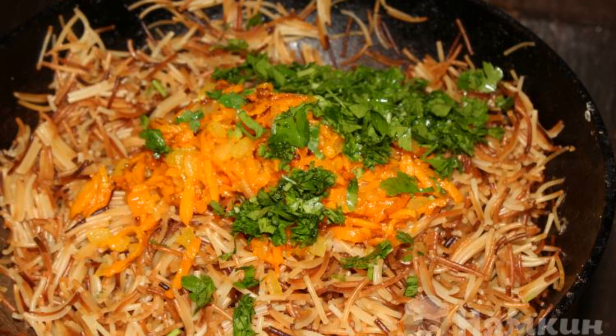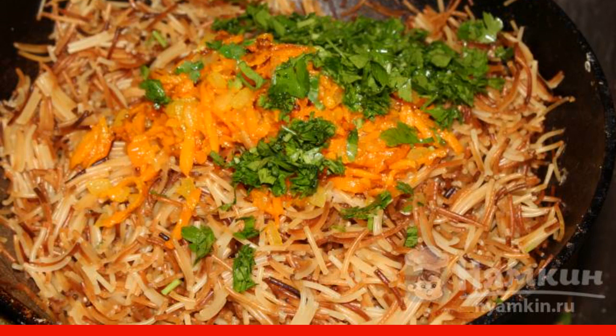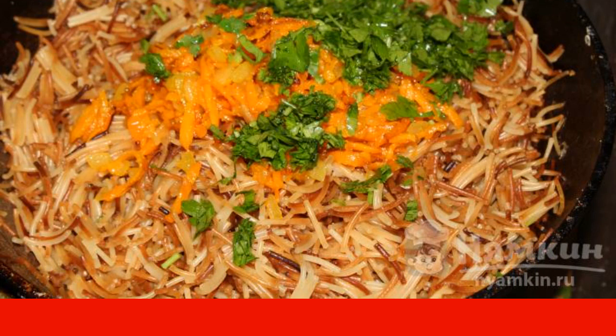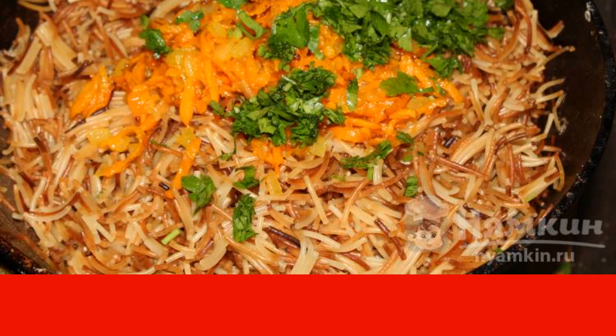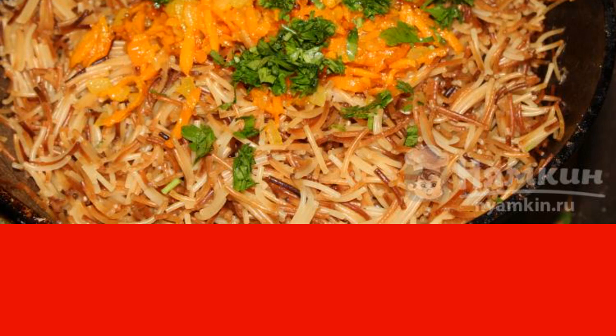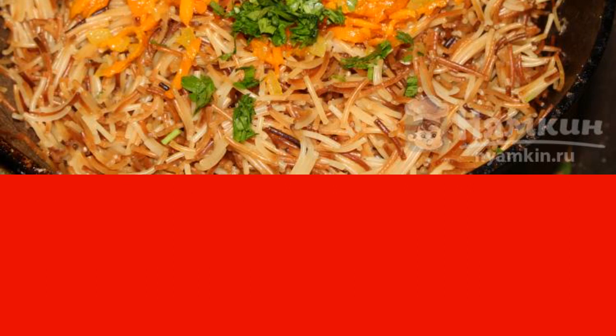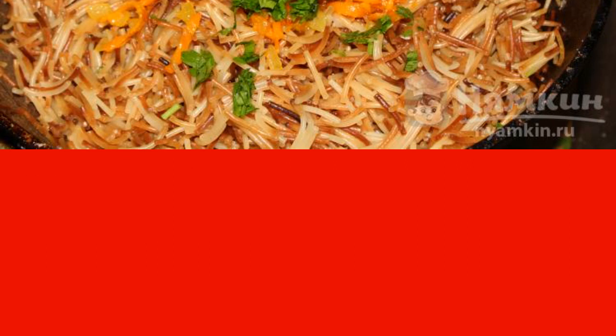After trying this dish once, you'll cook the noodles just like that. It turns out very tasty and unusual. Armenian noodles in a frying pan should be fried in oil. You can take any oil — I cook with sunflower oil, but you can also use butter. Armenian vermicelli is a very tasty dish.